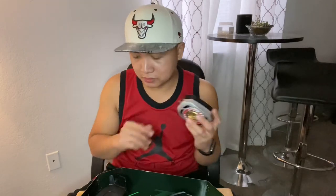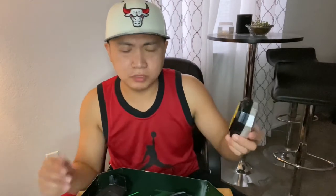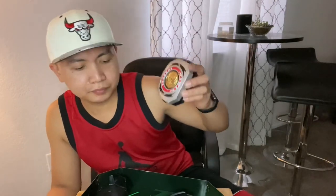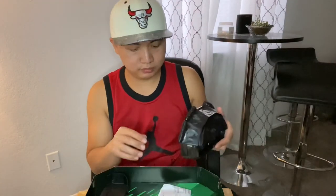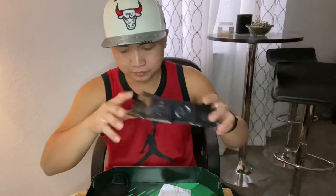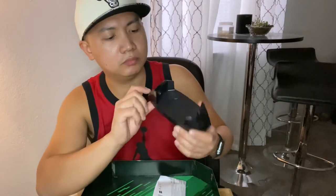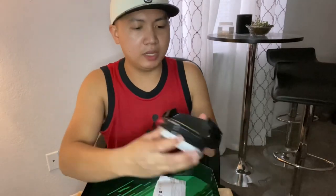I'm gonna check if I have any batteries. Before I do that demonstration, I'll put it on the side. Basically, that's the Morpher — I'm gonna show you guys more things that came in the box. This is the stand. And this is the other piece — this is for the display also.